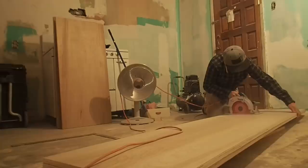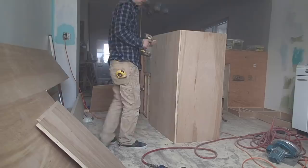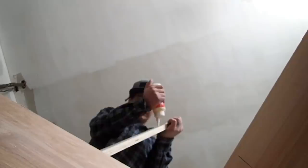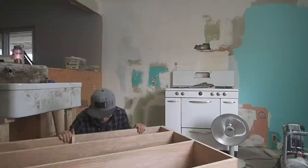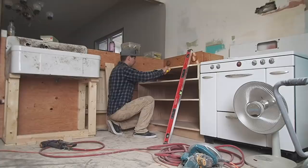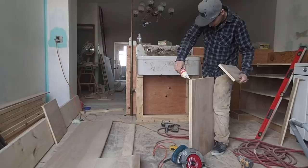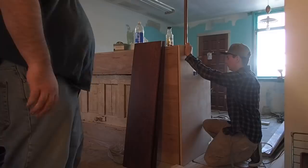Putting together the cabinet boxes was pretty simple — just glue, pin, nail, and screw. They were pretty strong. I used three-quarter maple plywood. For the drawers, I wanted to reclaim what was found in the house, so we used dresser drawers for the kitchen drawers. There are only three drawers in this kitchen. Each cabinet had to be built separately because they were all different sizes. I don't really work from a plan — I keep it in my head and go piece by piece.